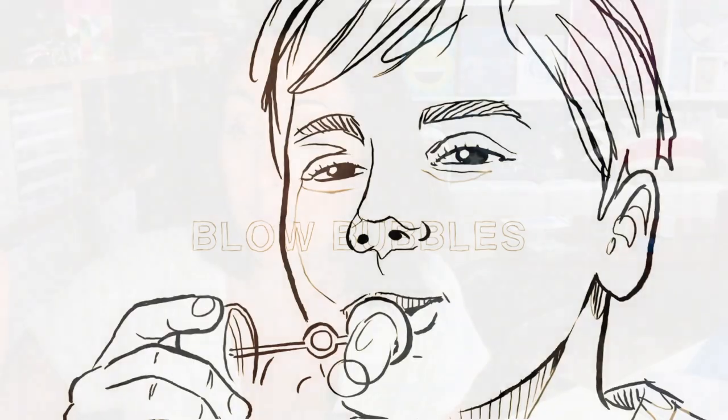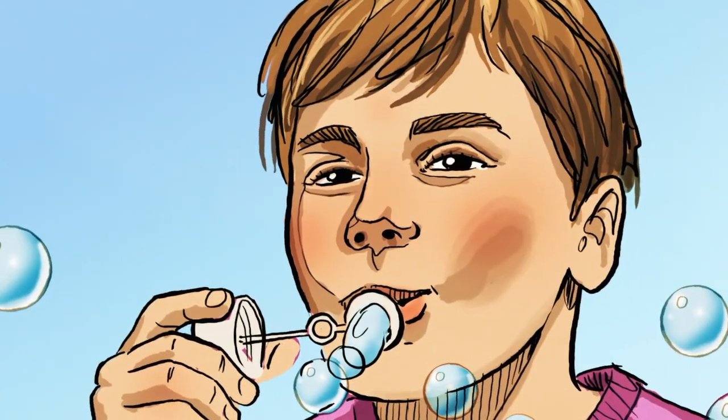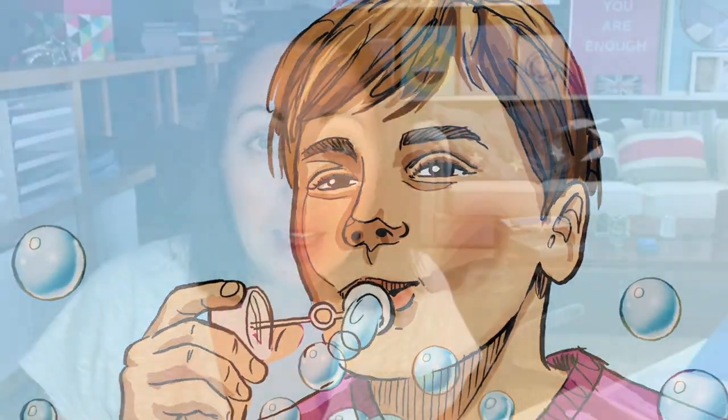An easy way to relax yourself, especially if you have a very tense jaw, is to blow bubbles. Get a little pack of bubbles — keep them in a handbag, in your sports kit, or in your school bag. Blowing bubbles means that you are breathing deeply, and as you know, breathing deeply is really good for calming you down.